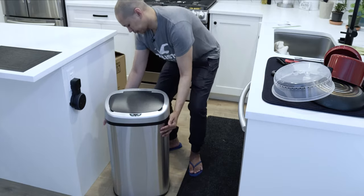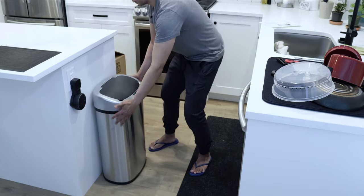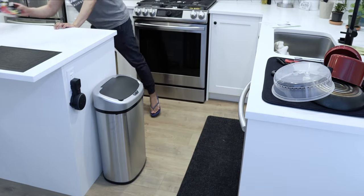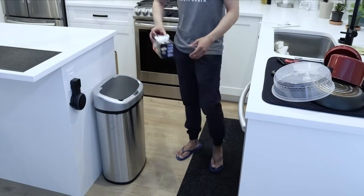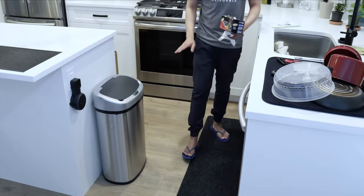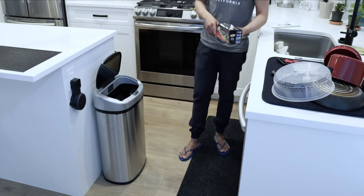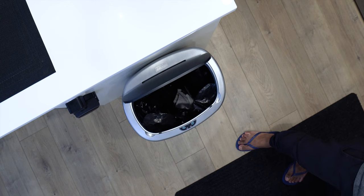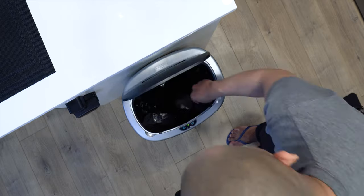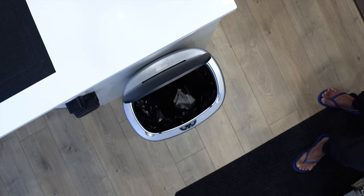Let me power on the switch in the back and we'll throw some garbage. I collected some garbage here — so basically this is how it works: you just move your hand, throw, and then it will close within six seconds. As you can see the red light is blinking and it closes.